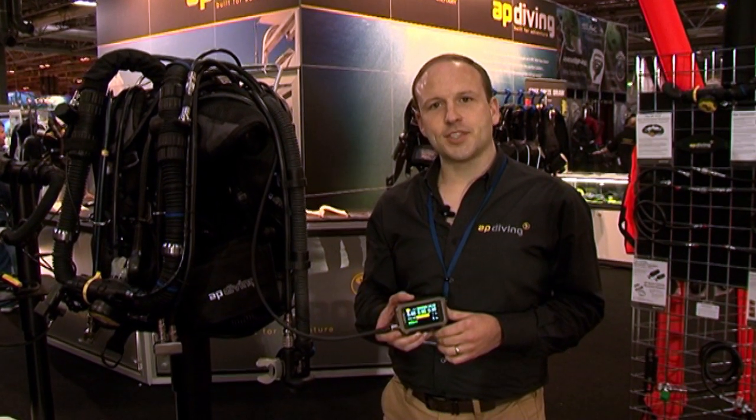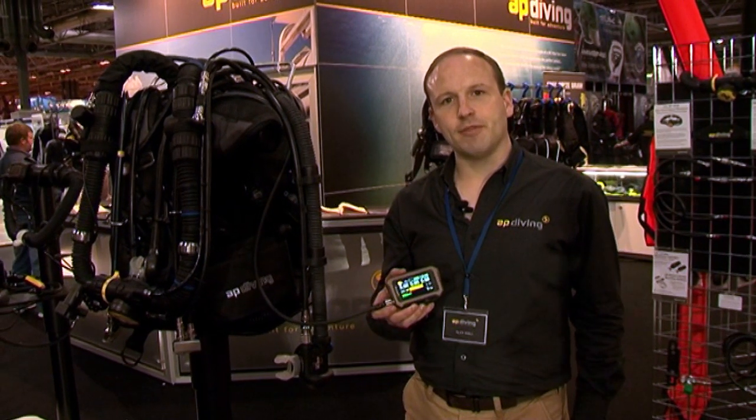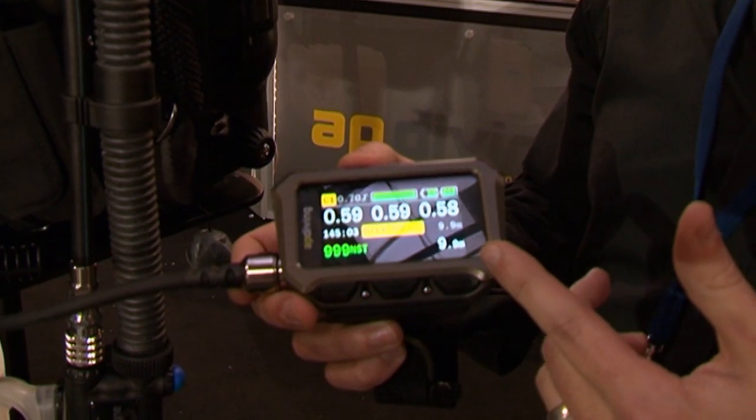Hi there, my name is Alex Wall. I'm Research and Development Manager at AP Diving. Today I'd like to introduce you to the 2020 Vision Colour Display. This is a new product for us. It replaces the monochrome display we've had for many years.